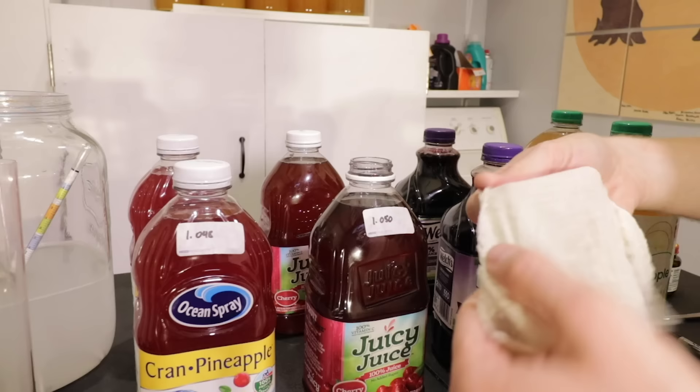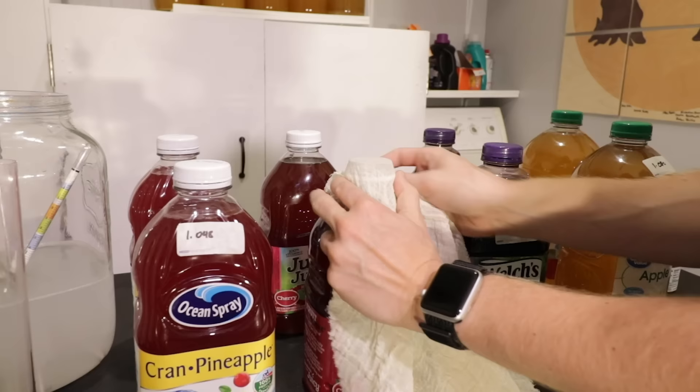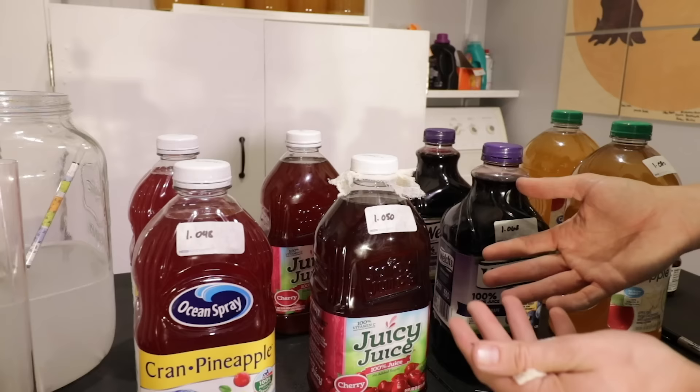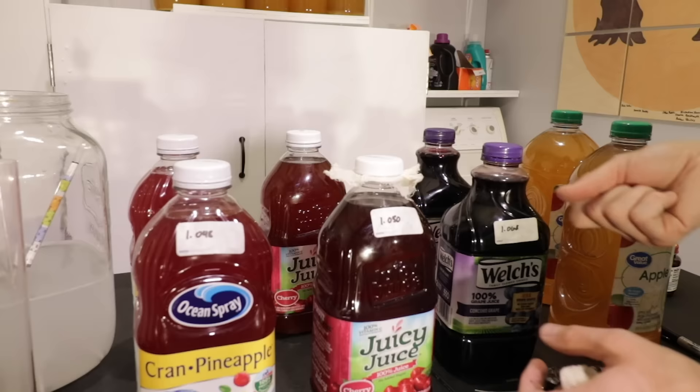I have cheesecloth here. I'm going to cut a small piece to go over the opening, put the lid back on, and puncture a hole in the top so air can escape. The cheesecloth covers the hole — it's not big enough to let any bugs in, but it ensures nothing can get down there. So I have a tiny hole for CO2 to escape. Let me do that with the rest of these.